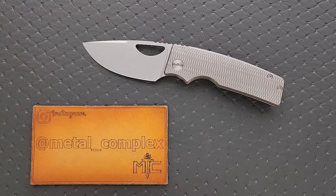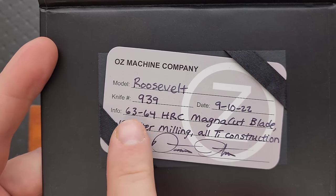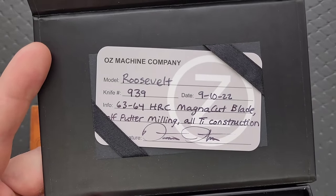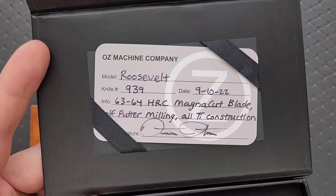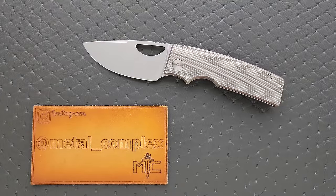Another thing that I really like is the fact that the blade, which is in MagnaCut, is actually hitting the optimized range for Rockwell hardness. We have 63 to 64 on that MagnaCut blade. That is what people like to see when they're going out of their way to get something that is made in the USA, small batch produced. The cherry on top of everything is getting the blade heat treated correctly.